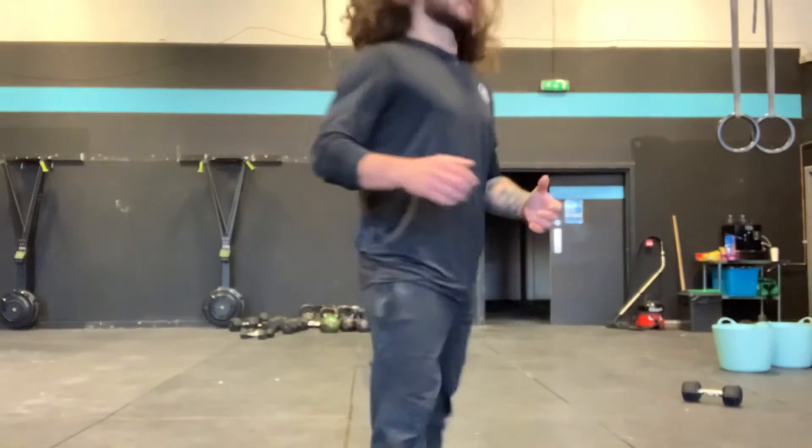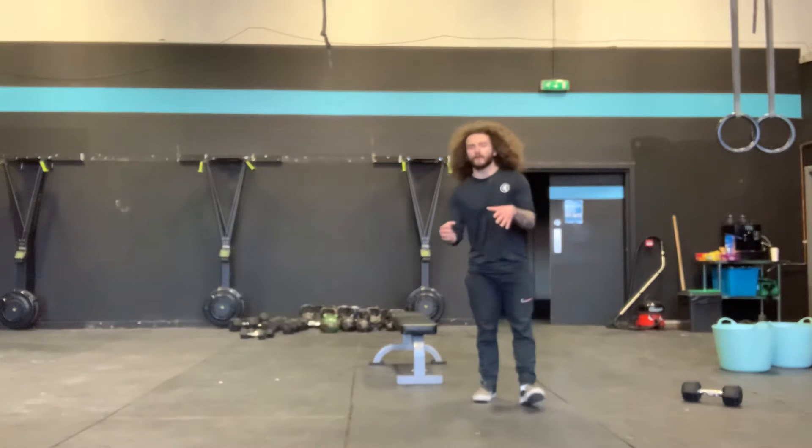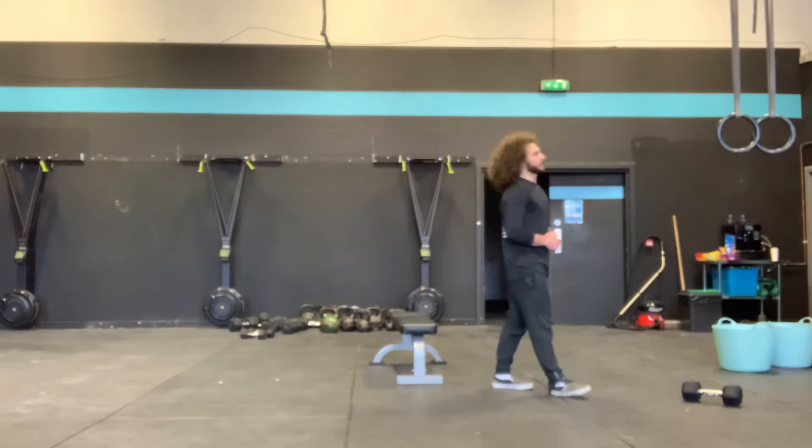Yo team, it's Thursday. I'm going to roll through the non-equipment workout first, then I'll get into the limited equipment.